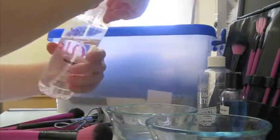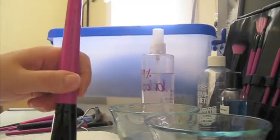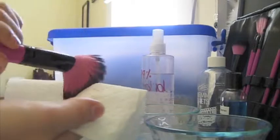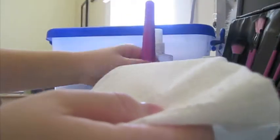So this is just my powder brush, and I'm going to dip it into the alcohol and just go back and forth to get all the product out. You can even swirl this one. For the 99% alcohol, I use it to get everything out of my brushes. We'll do one more little dip just to make sure.